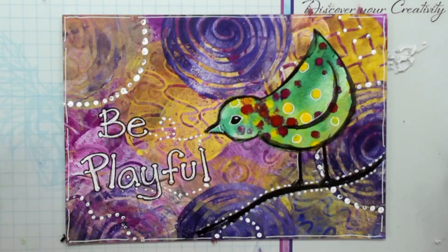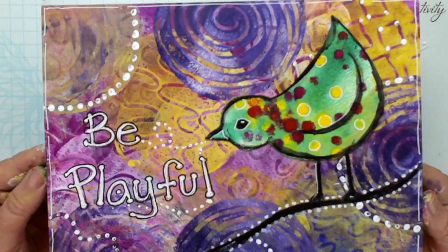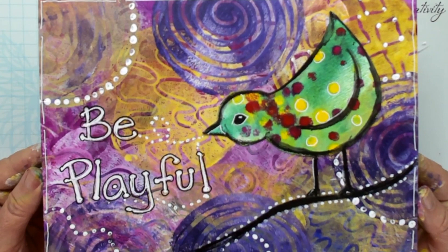Hi everyone, you're with Lucy from Art Shed Angel and I love my gel plate. Today I'm creating this little bird with the gel plate and some acrylic paints. So let's get started.